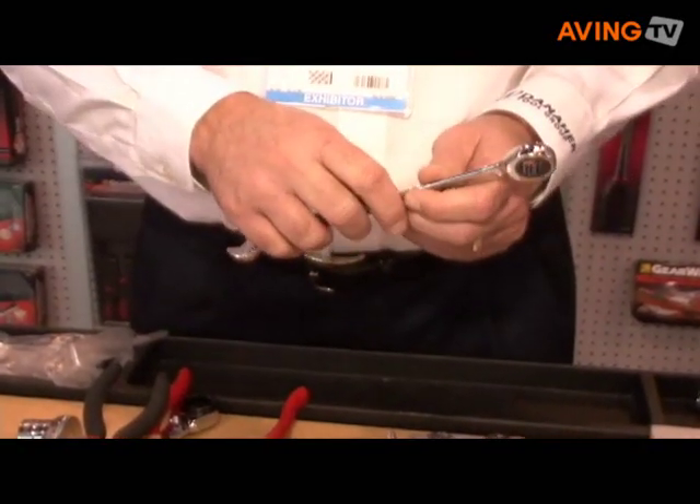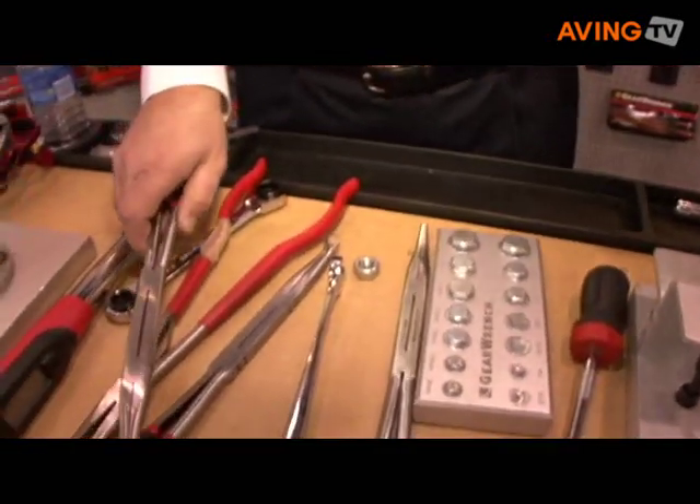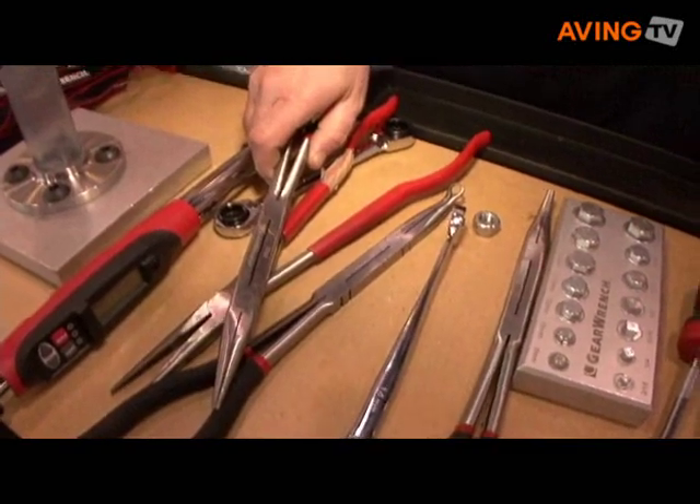Those are the three new products that we're really pushing this year. Can you mention the price information? A set of eight wrenches in the X-Beam would retail in the neighborhood of $69.79. The Double X plier is in the neighborhood of $19.99. The tap and die set, depending on the size, could range anywhere from $49 to $109. Where are they available? You can get them at Amazon.com, Sears, Lowe's, or Ace Hardware.